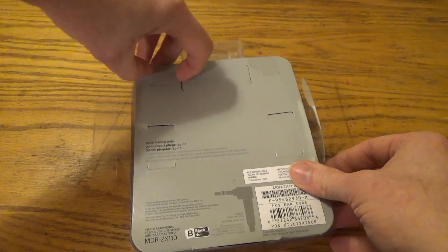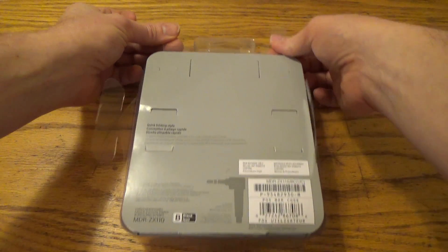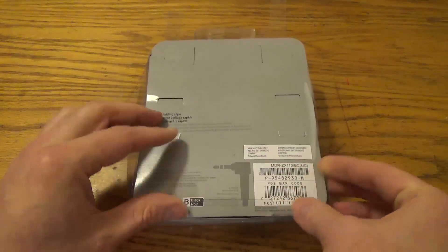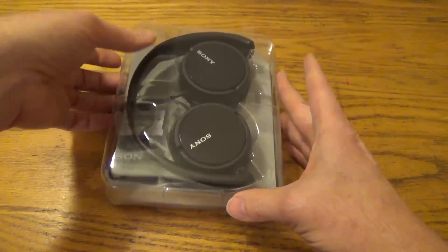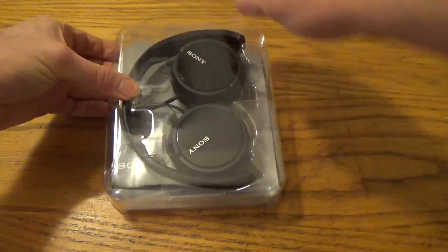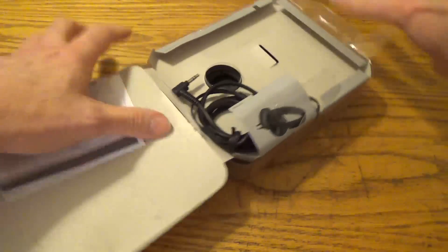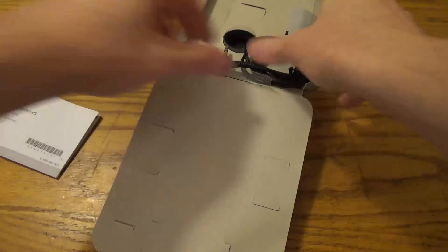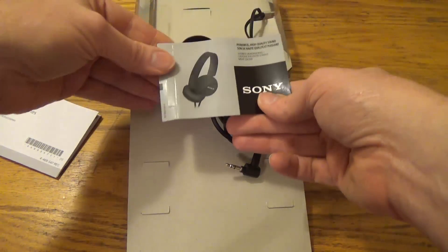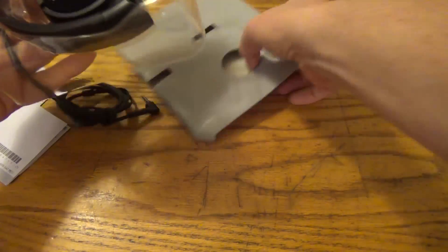Packaging doesn't look too complicated, so let's go ahead and open this up. I had my wife cut the tape earlier, so I'm going to pull these tabs out. Here is the warranty and operating instructions. Here's the cable itself. Here's some branding.